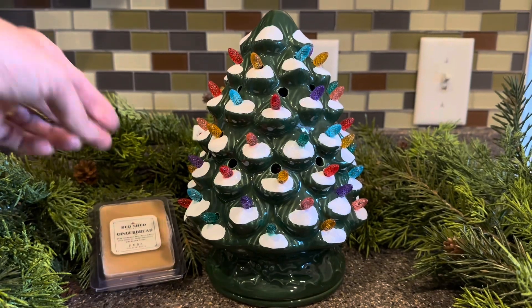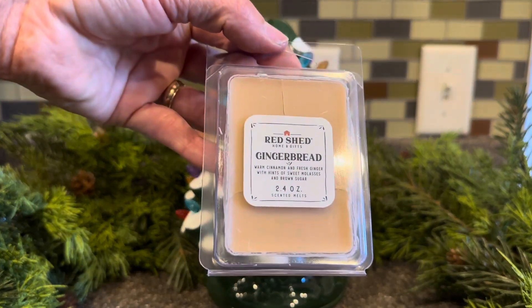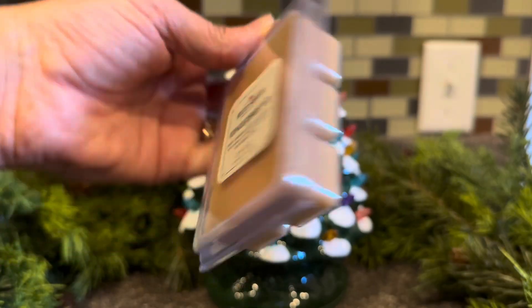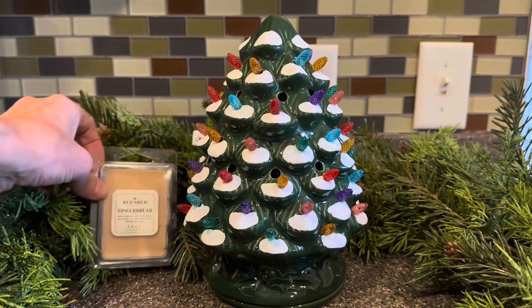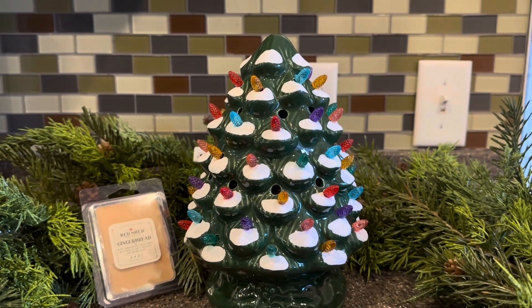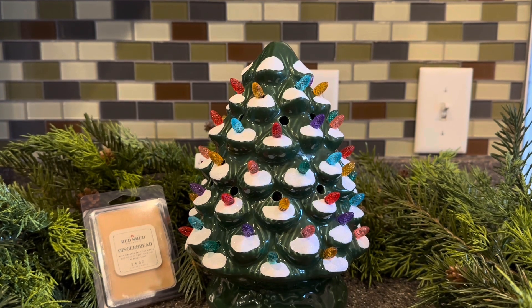It came with a gingerbread scented wax melt — six cubes. It does definitely smell like gingerbread; it smells like it'll be a medium solid performer. Give me all the gingerbread, please. It was a total bonus that it is packaged with gingerbread wax.